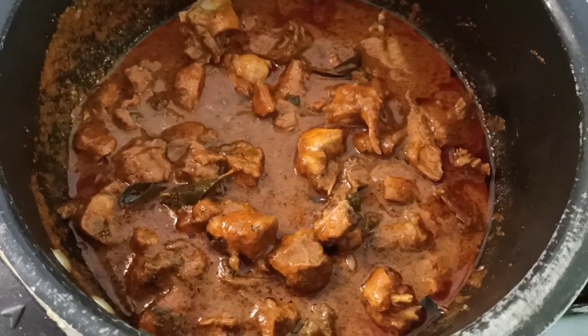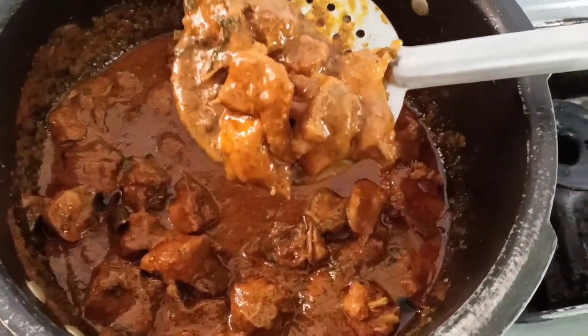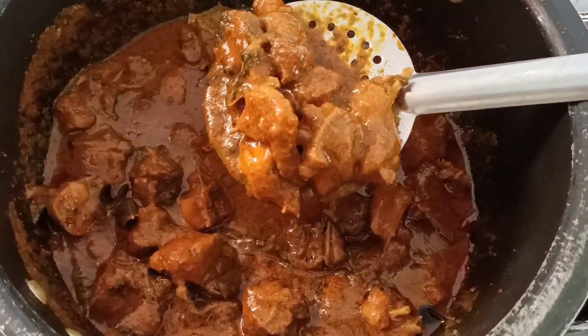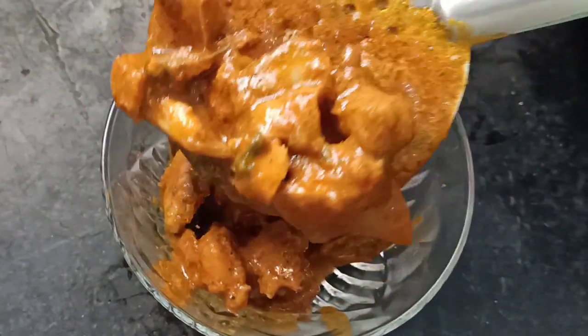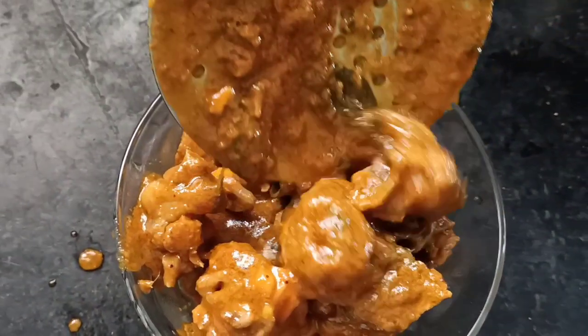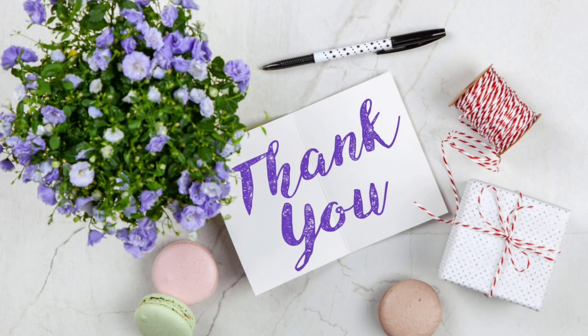Let's open it up — look, it's so great! This gravy is so great. If you like this video, please like this recipe and share this video with friends and family. Bye friends!